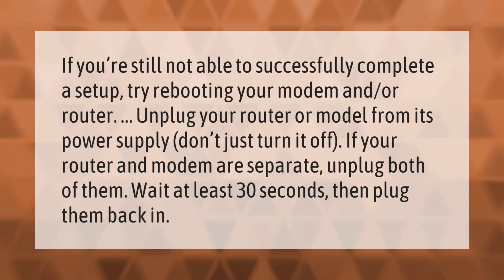If you're still not able to successfully complete a setup, try rebooting your modem and/or router. Unplug your router or modem from its power supply — don't just turn it off. If your router and modem are separate, unplug both of them. Wait at least 30 seconds, then plug them back in.